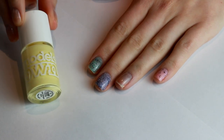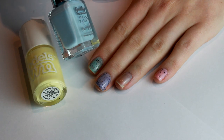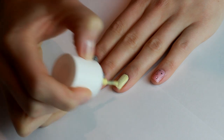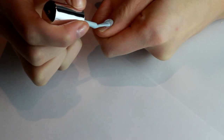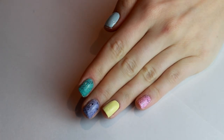We're going to pop them on all of our nails apart from our ring finger and our thumb. For the ring finger and thumb we're going to be using a Model's Own Lemon Meringue and one of the brand new Barry M gel colours for spring 2014. It's absolutely beautiful — I think it's called Huckleberry.